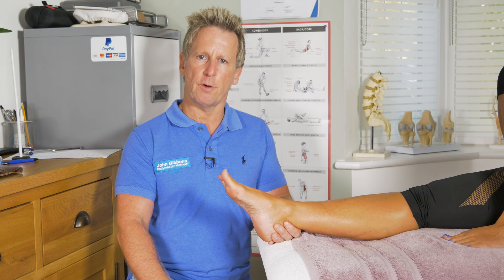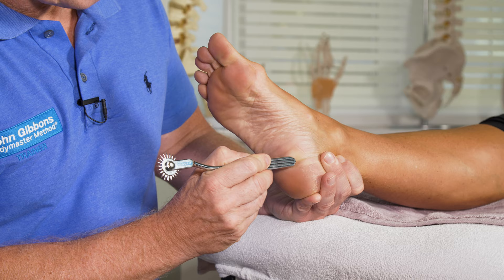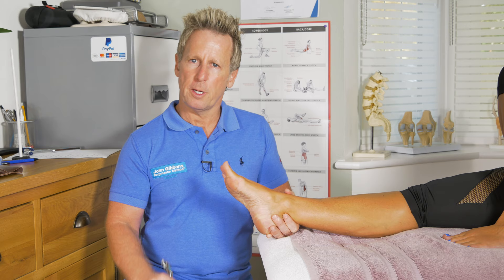So let me just recap. You go from the inside to the outside, back to the inside. If it curls down, it's normal. If you do the same technique and the toes go up and out — an upward motion — then that would be a positive response and would need further investigation.